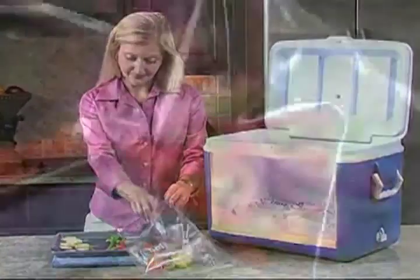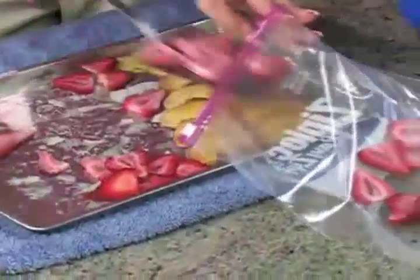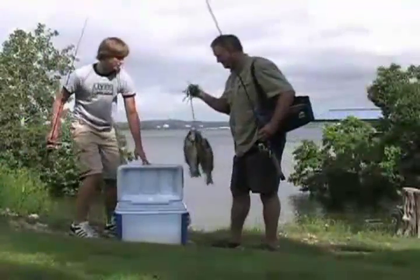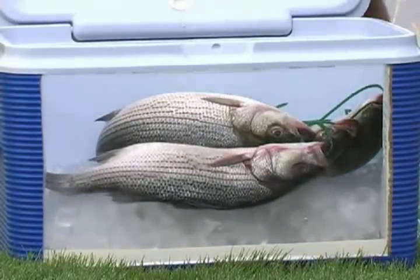It doesn't dry out before freezing. Once your food is frozen, place it in freezer bags and store it in your freezer. Penguin Brand dry ice is also ideal for flash freezing fresh meat and fish.